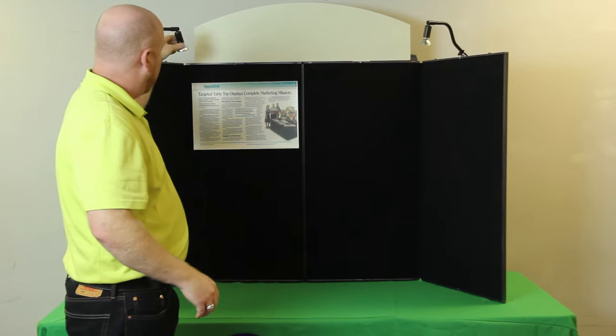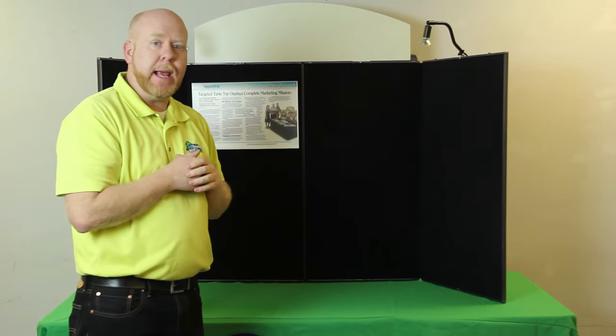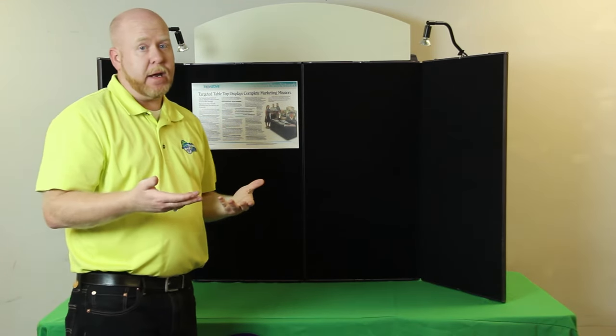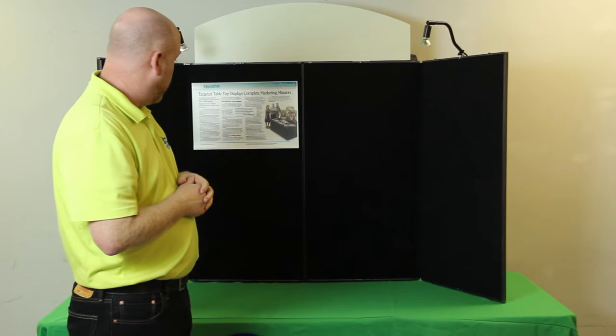These lights are directional, so you can turn them, twist them, and direct them to nicely illuminate everything that you've got going on the display. And they store nicely in the back of the display, so everything is compact and easy to work with.